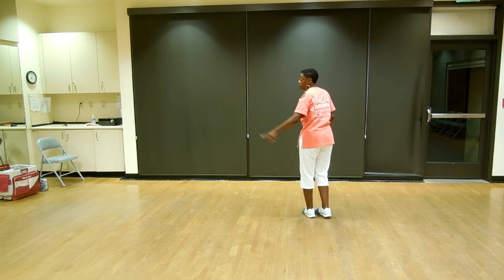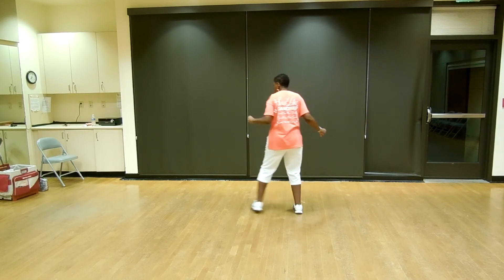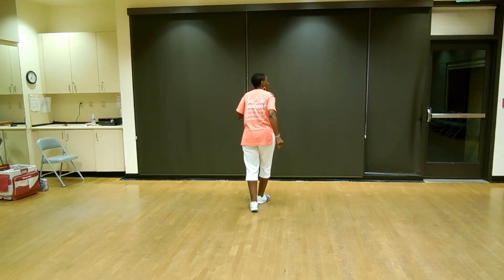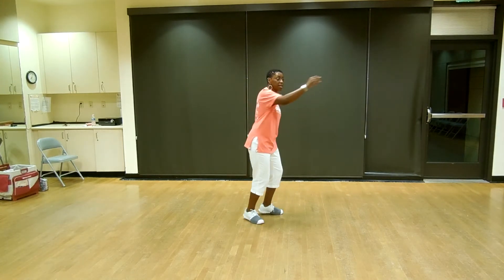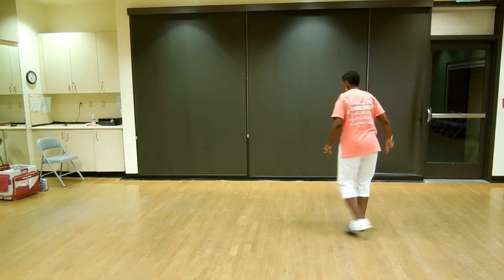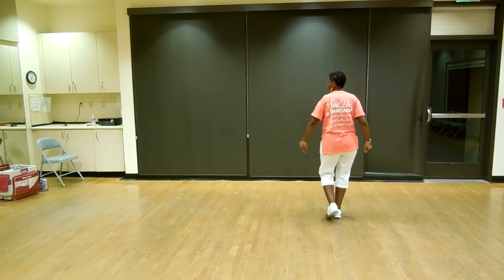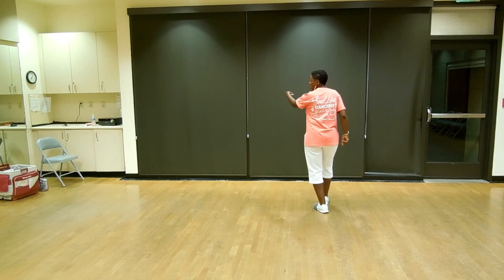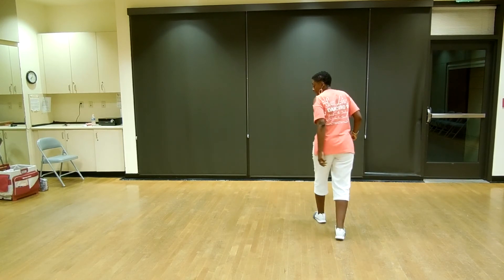From the top. Five, six, let's Lindy to the left. Shuffle forward, rock, recover, half turn, pivot, Lindy. Toe strut, left, right, left, right. Rock up for basic, and back.